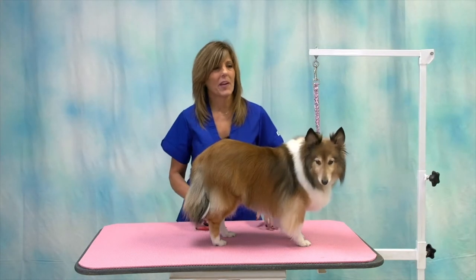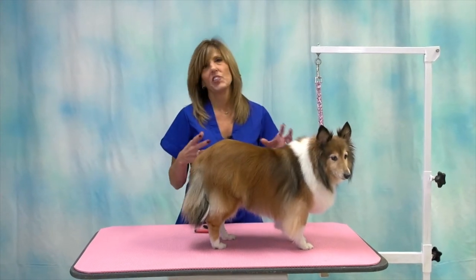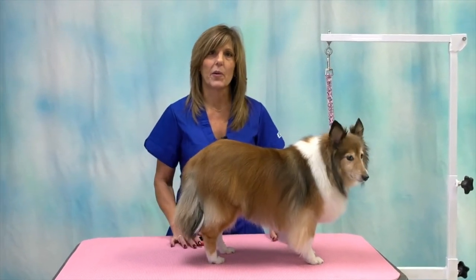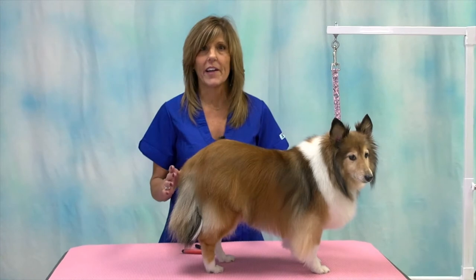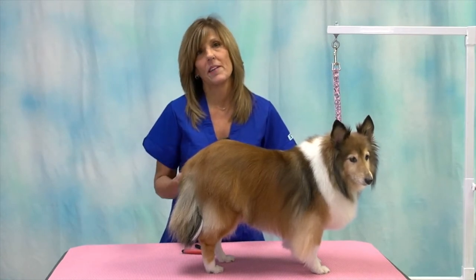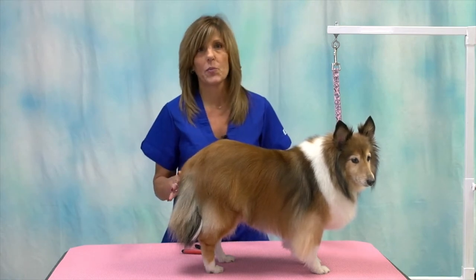In this session we're going to be talking about safety handling skills — how to position yourself and how to lift the dog's legs so everybody is comfortable. A lot of times when dogs are fighting when you're trying to lift the leg to cut their nails, they may be fighting because you're lifting them in an uncomfortable position. So I want to go over a few of those things with you.